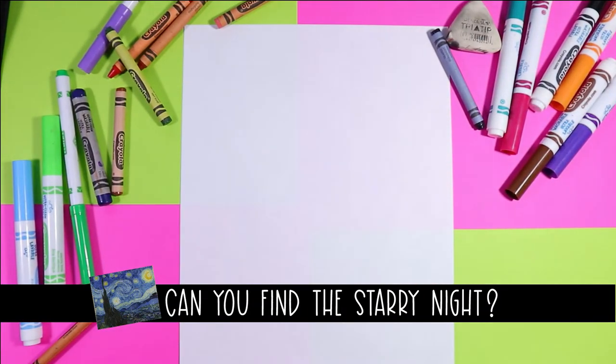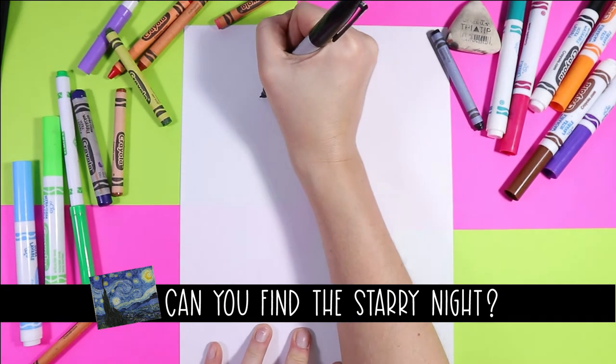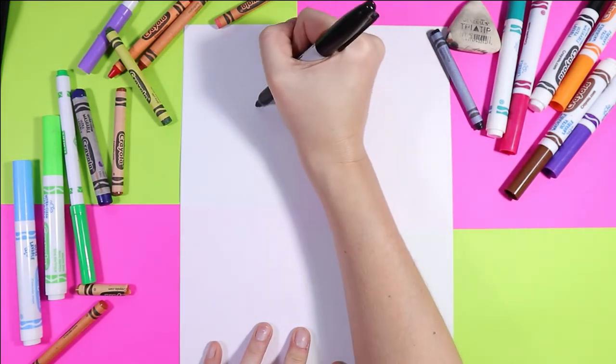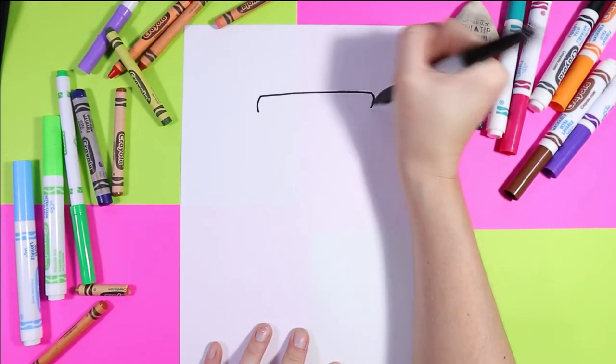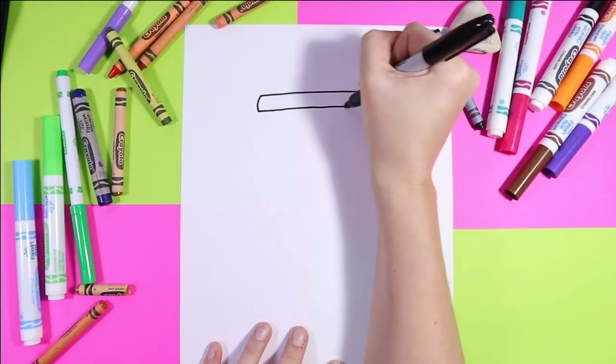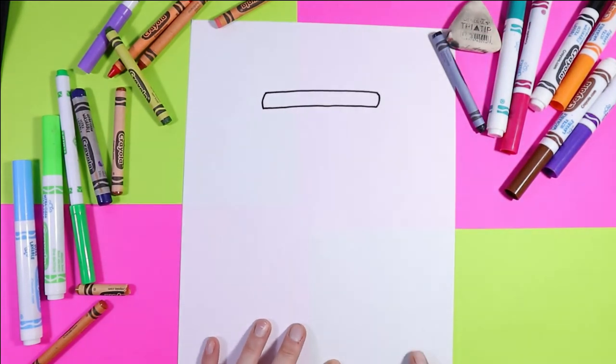We're going to start off our lamp with one line across the top. We're going to turn that into a rectangle with curved ends — two curved lines just a little ways down, then one line across.